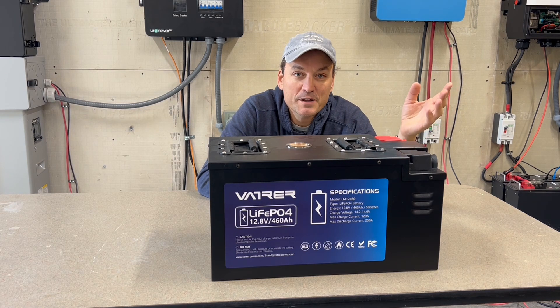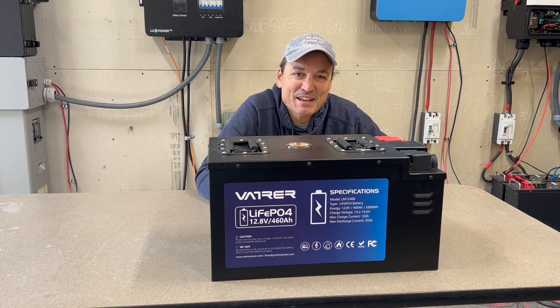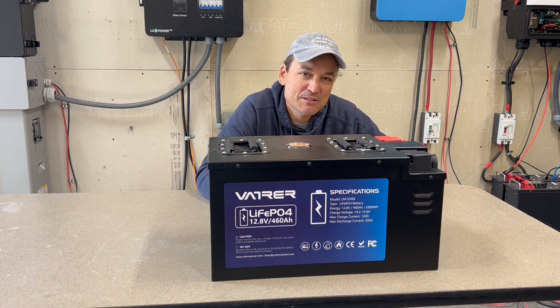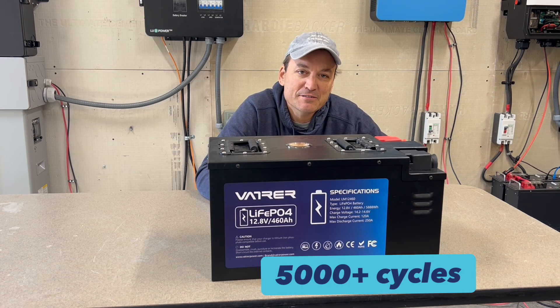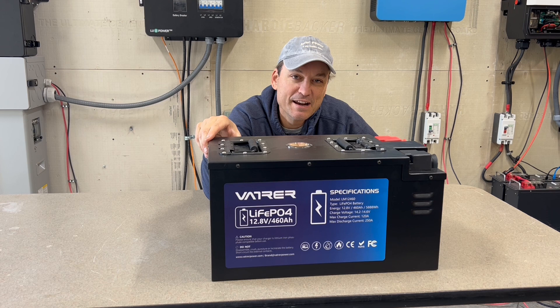They recommend four in parallel maximum as well. I didn't see anything in the manual about longevity for the cells — how long they'll last at an 80% discharge, which is pretty standard — so I'll check online and add that info on the screen below. I'm going to do the standard tests here on the battery to see how many amp hours we can get out of it.